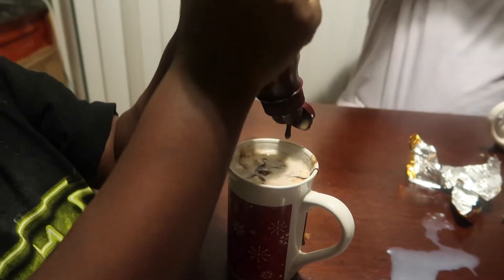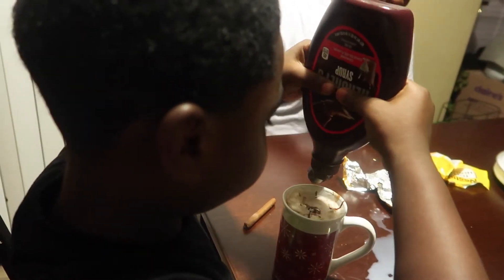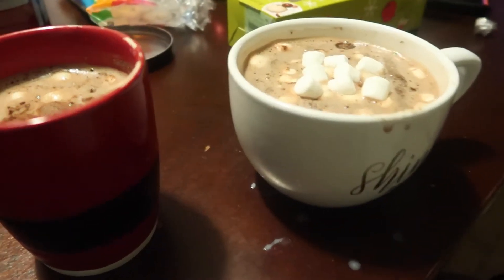There's whipped cream on it! Oh lord, Jalen, don't you get a lighter. I was just putting it on the bottom. Oh my god this looks so nice!